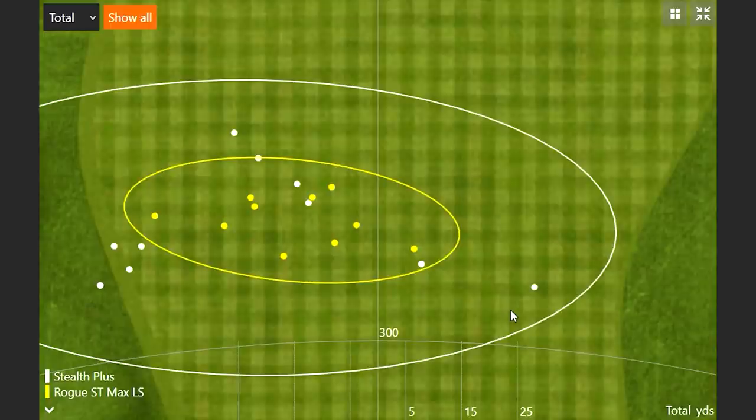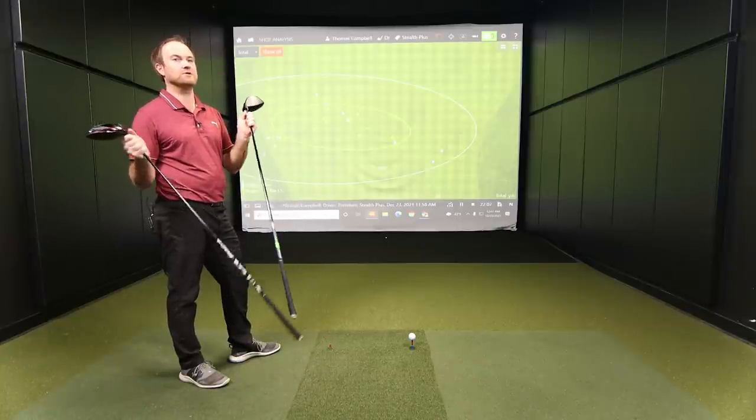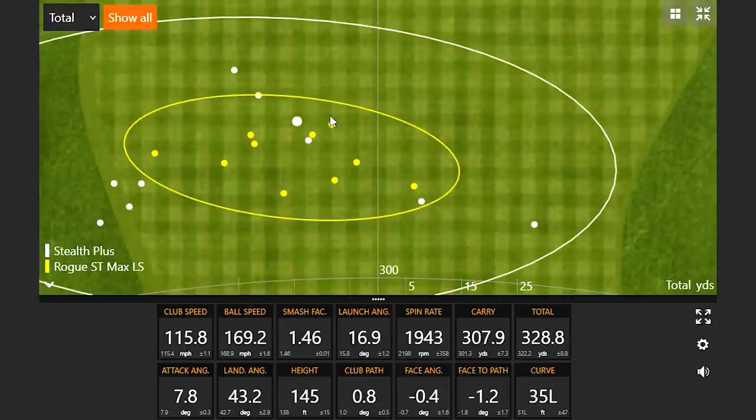The tungsten speed cartridge — I think of 'ST' as stability — it's giving the Rogue just a little bit more stability, and we can see that in the dispersion pattern. However, look at those three white dots that went further than anything else with the Stealth: 328.8, 333.9, and of course 338.7 — where the spin just dropped and it was a knuckleball piercing through the air. 338.7 yards total distance for Thomas with the Stealth Plus — that might be the furthest drive he's ever hit in testing, certainly with a stock shaft on a 9-degree head.